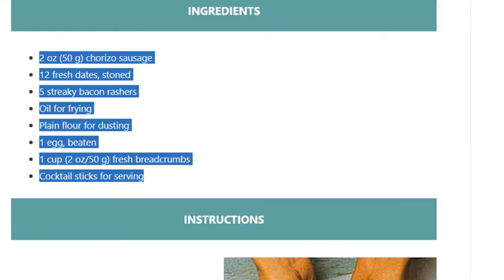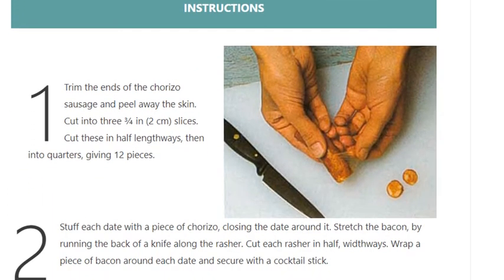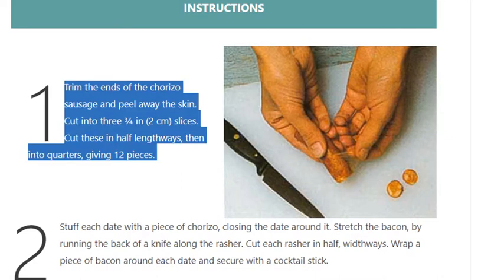Step 1: Trim the ends of the chorizo sausage and peel away the skin. Cut into 3/4 inch (2 centimeter) slices. Cut these in half lengthways, then into quarters, giving 12 pieces.